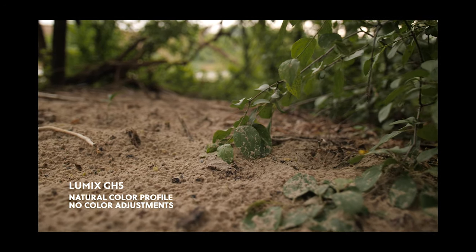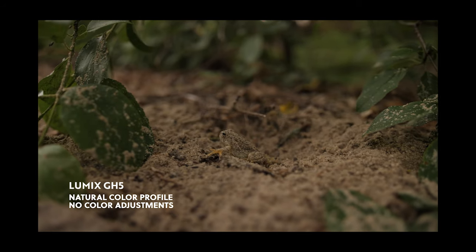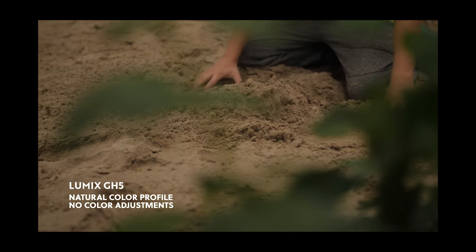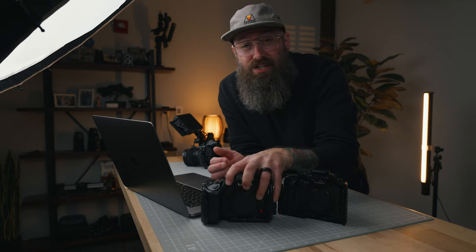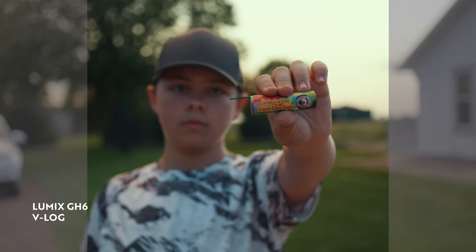Everything I said in that GH5 natural color profile confession video still holds true. I wouldn't change anything about that video, and if I was still using the GH5 on a regular basis, I would still be using the natural color profile. The first reason is I just get some really great colors from the natural color profile — as long as white balance and lighting is fine, right out of camera. But with the GH6 and the S5 II, you have the full version of V-Log, and the color and dynamic range is absolutely amazing.